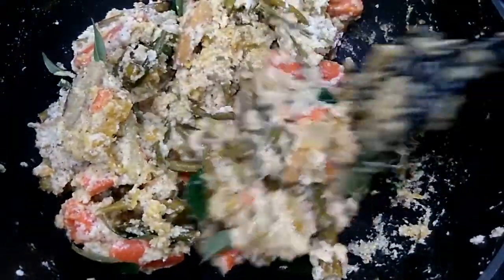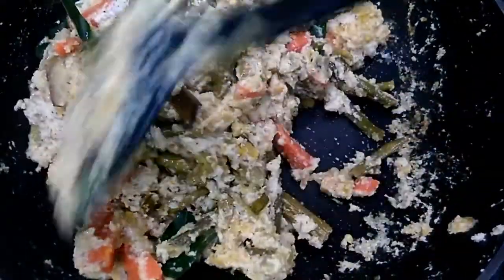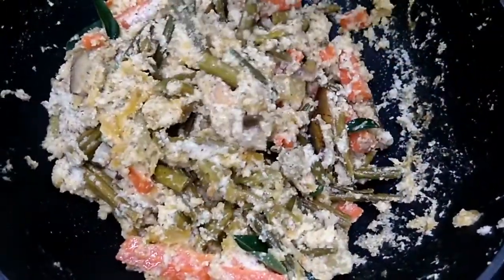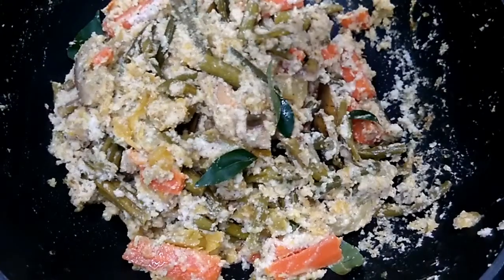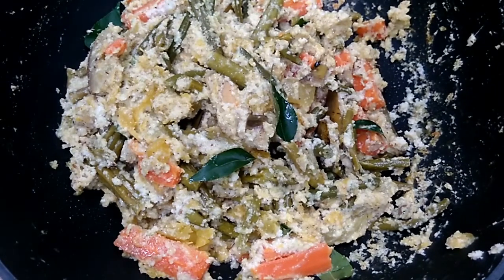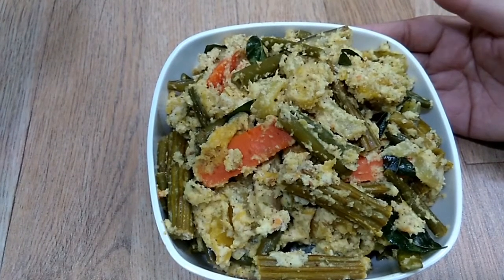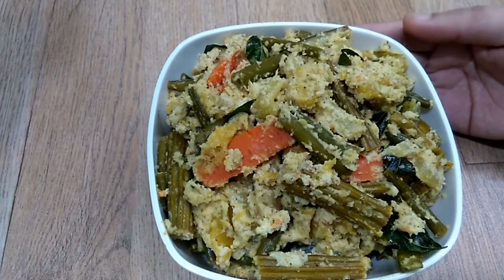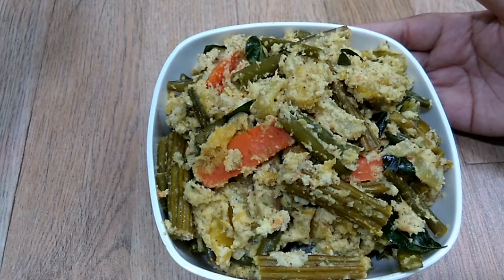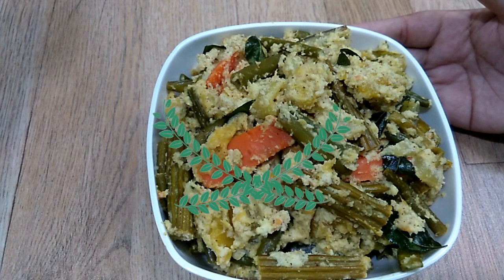Our South Indian avial is ready. Our traditional South Indian avial recipe is ready — you can serve it with hot chapatis or rice. If you like this recipe, please give it a big thumbs up and share with your friends. Subscribe to my channel. Thanks for watching — bye bye!